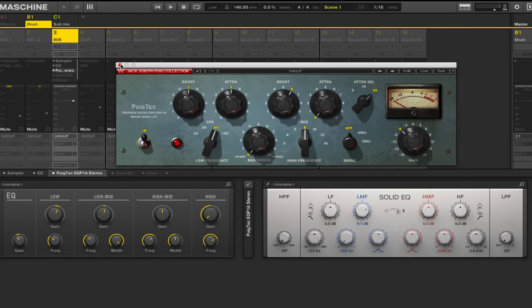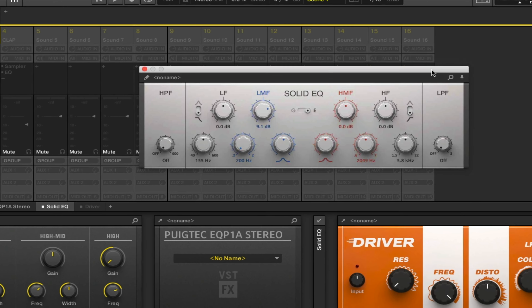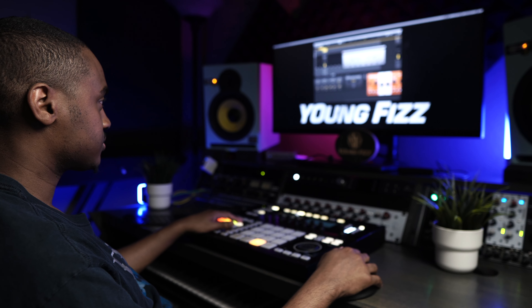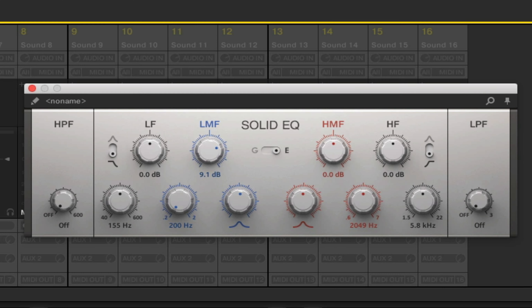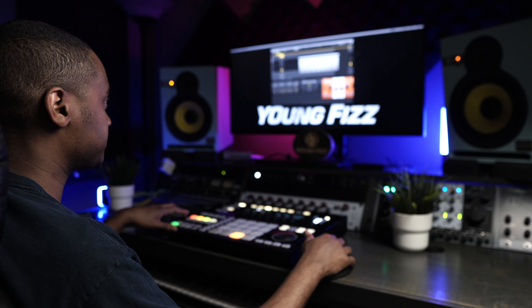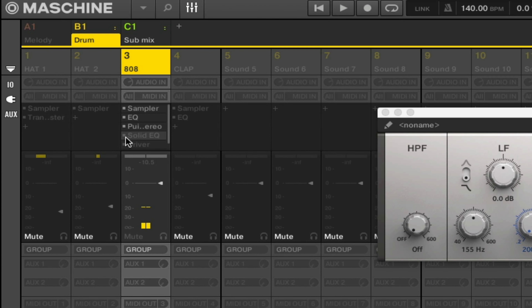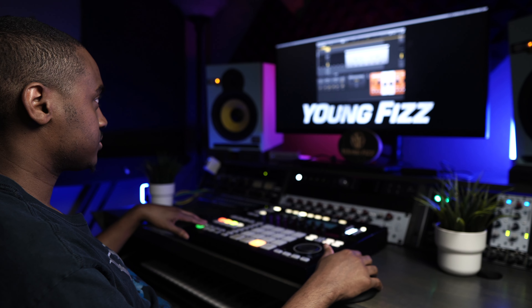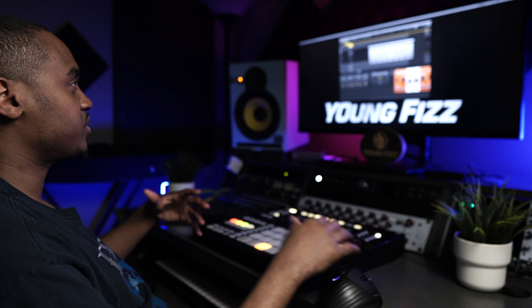Next I added another EQ — this is the Solid EQ, and it's more for sound shaping. This really adds some of that beef to the track. So again with it out versus with it engaged — I'm really pushing it with the Solid EQ.